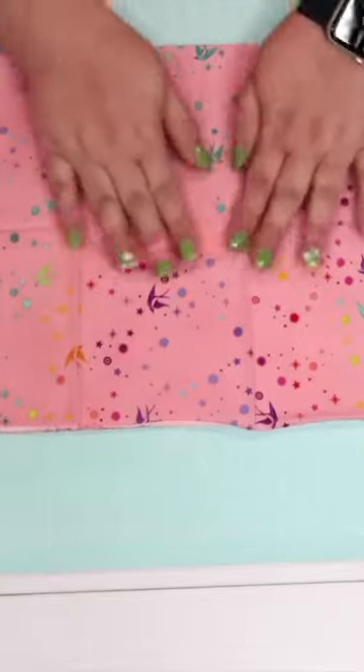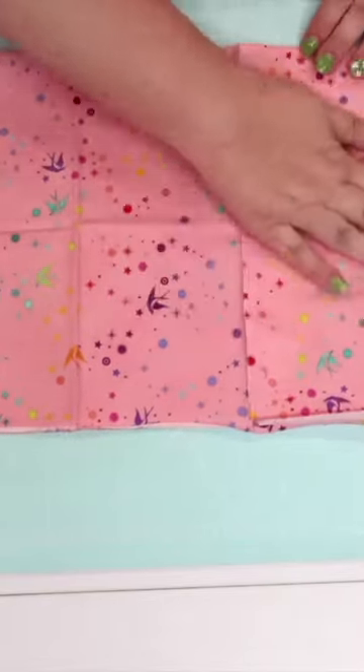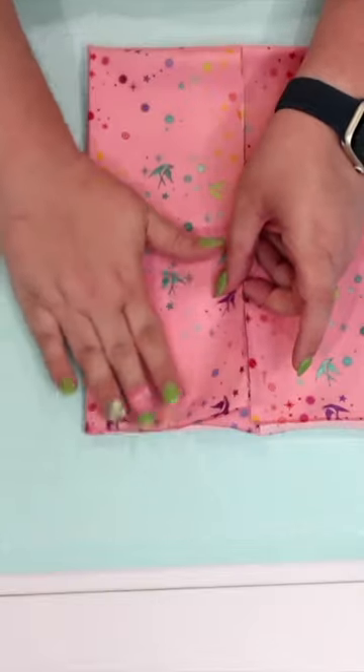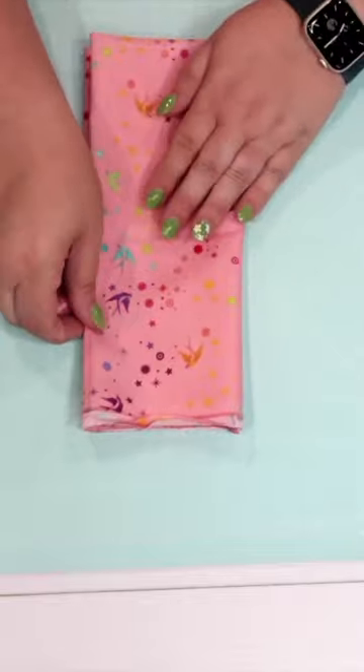Smooth everything out with my hands and then fold both sides in to meet at the middle. Give it a good crease with your hands so that it'll lay a little bit flatter, and then we're going to fold this package in half so that the folded edges are laying on top of one another.